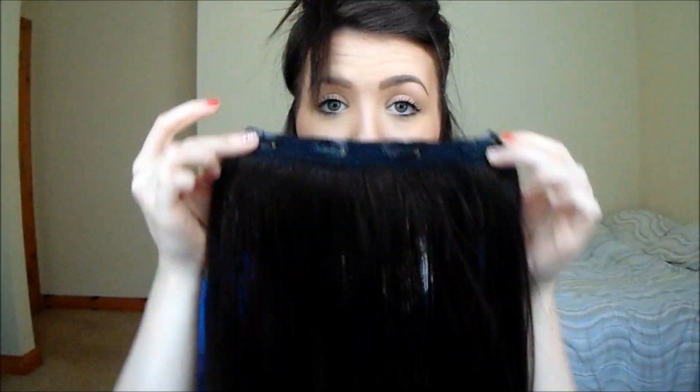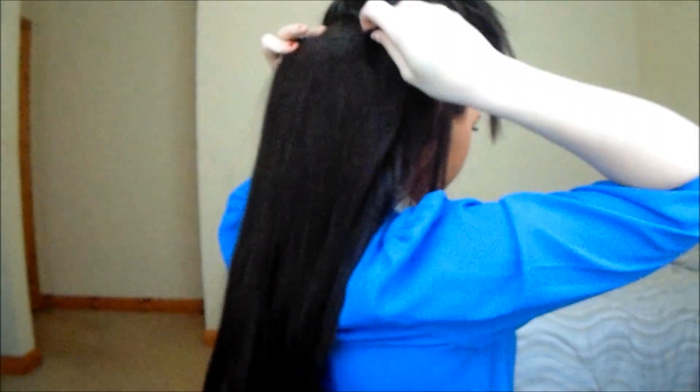We're going to clip that up, clip back the fringe, and clip it up like so. Now I've got the four-clip piece — the piece with four clips — and we're just going to clip that in. I go along the head and position it so I don't clip this in just yet.